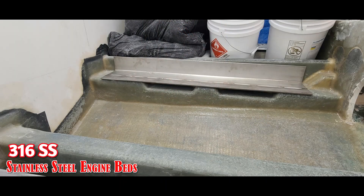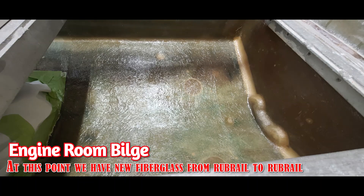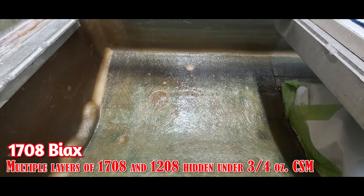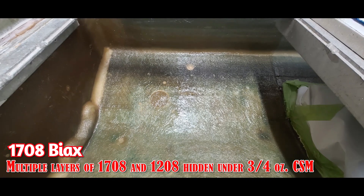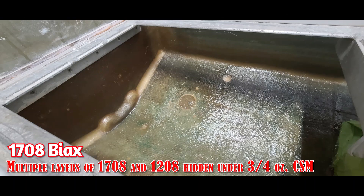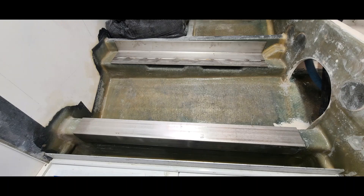This is 316 stainless steel in quarter inch thickness — we'll get back to that in a second. That is the layup complete. There are actually a couple layers of 1708 that run down the center; they're staggered. You can't see them because there's 1208 on top of them. The three quarter ounce is the final layer which smooths everything out. When we go sanding in preparation for paint, we only sand the three quarter ounce mat and don't get into our bi-axis.